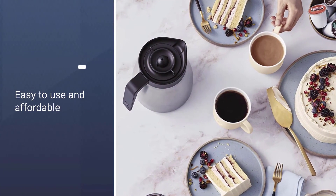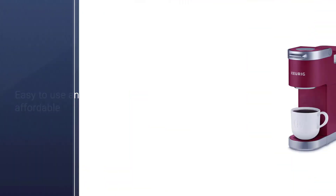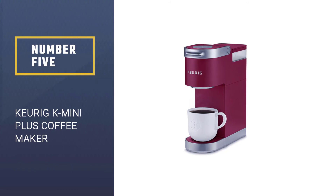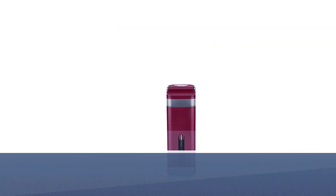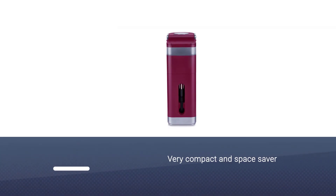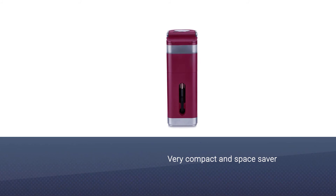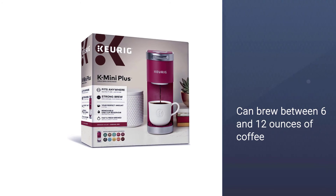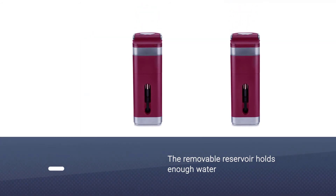Number five: the Keurig K Mini Plus coffee maker. When you have no space to spare, you'll appreciate this mini Keurig that's just about as wide as a coffee mug. It still has features you'll love, like the ability to brew between 6 and 12 ounces of coffee, or choose a stronger brew.